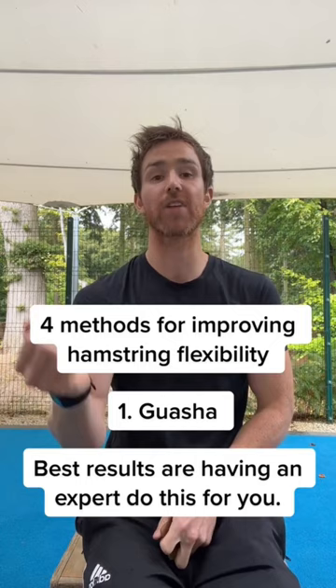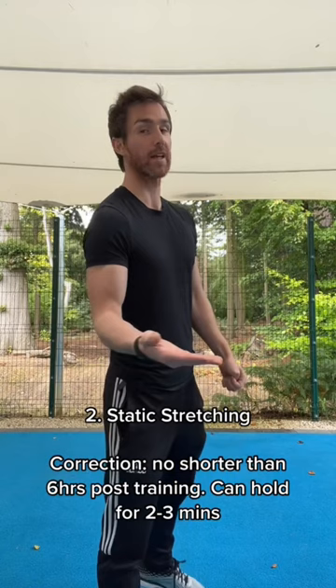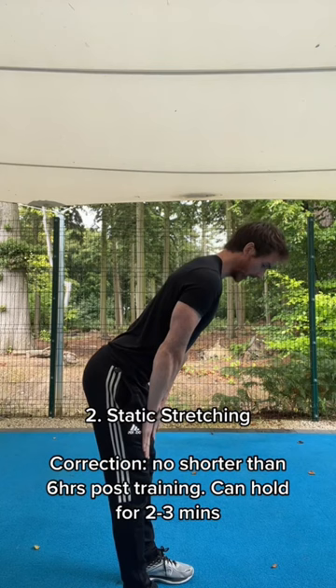The second method you can use is static stretching. This is best done no longer than six hours after your training. What you can do is sit your backside out and work your hands down your legs, keep your knees locked back, and you'll feel a stretch in your upper hamstring area.